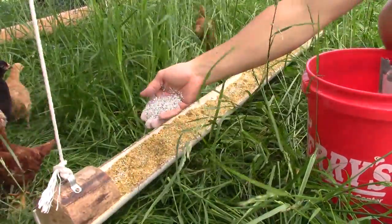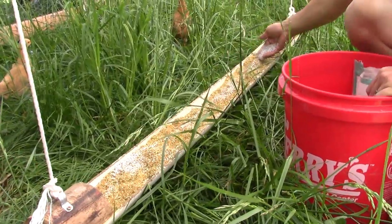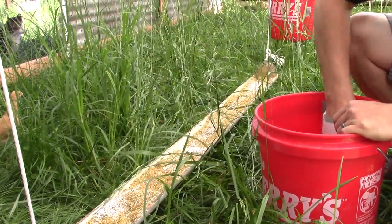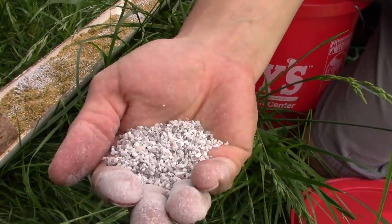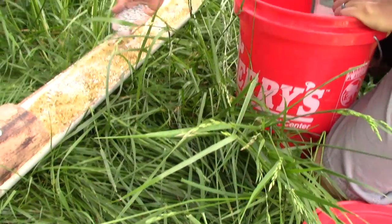Birds don't have teeth or a way to chew, so you do need to give them supplemental grit, which is basically small pieces of rock. This helps them break down the food in their gizzard.